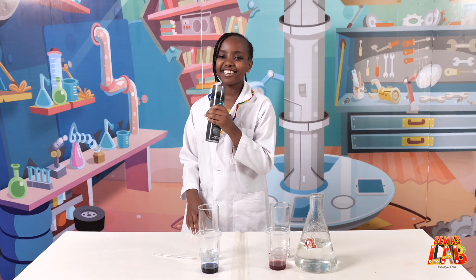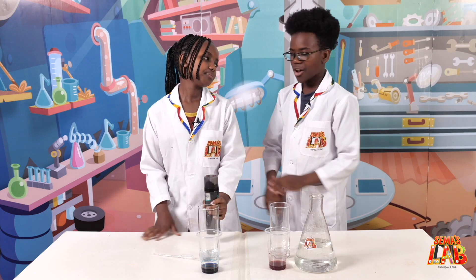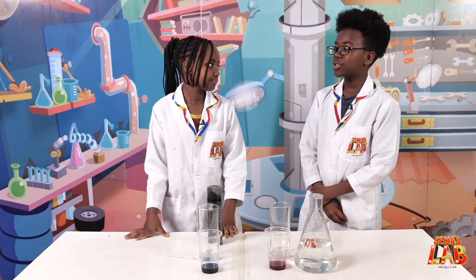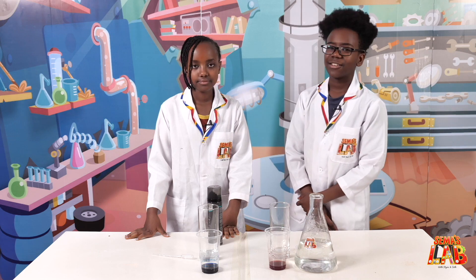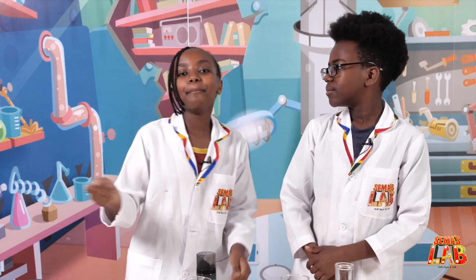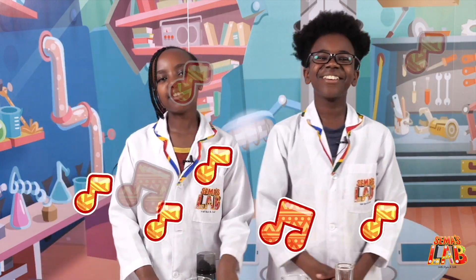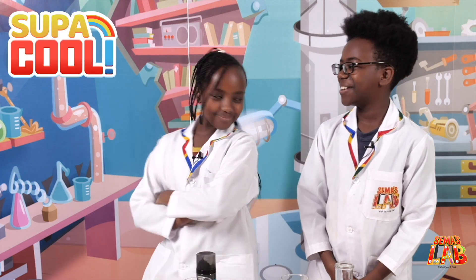Rain, rain, go away, come again... No, no, no. Nope. That's not how it's supposed to be done. It's supposed to be rapped, not sang. Kind of like this. Rain, rain, go away, come again another day. Little Seth wants to play, rain, rain, go away. Wow! I didn't know you knew how to rap. I do! I love rapping.